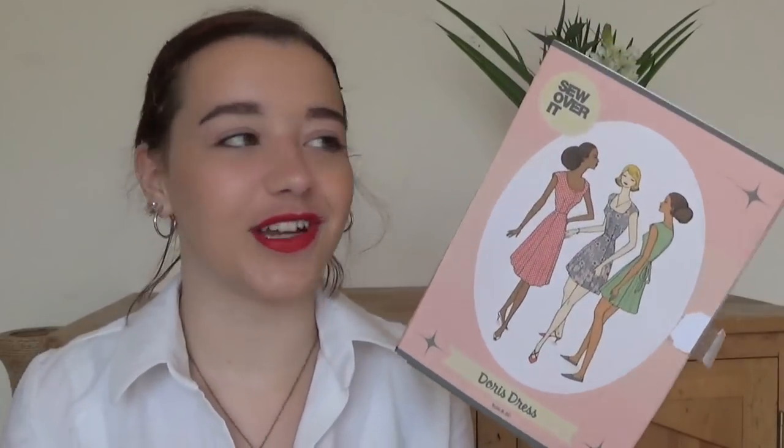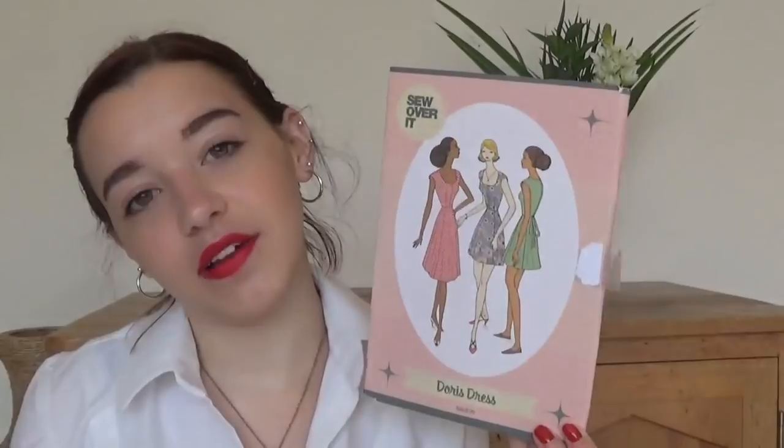And then the Doris dress. This should really be in my to sew soon section because I've made three versions. Considering how many patterns I have, I've gone back to this one quite a few times. I really love this pattern — I've kind of got it to a point where it fits me really well, and since I've made a few versions I've perfected it. It's an easy make for me now and a very pretty one too.